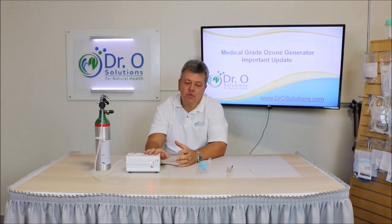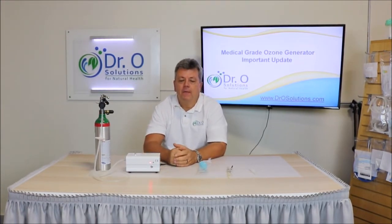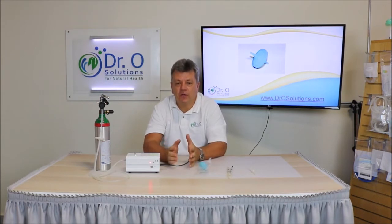Welcome back to Dr. O Solutions. My name is Oleg Nikishan, I'm Dr. O, and I'm here today with very important updates for our medical grade ozone generator. The updates we will include in the package of the ozone generator will improve your end user experience.